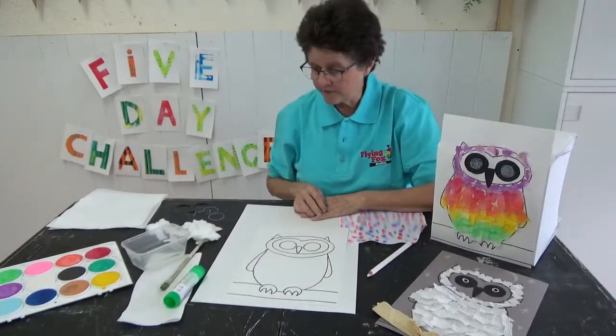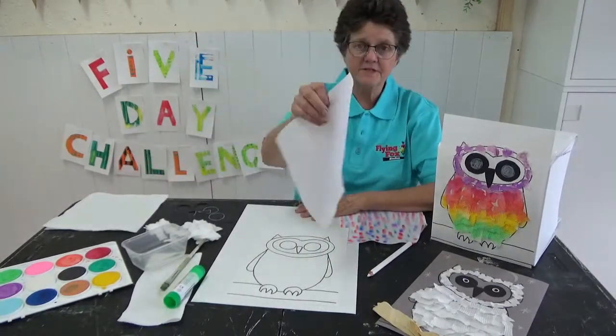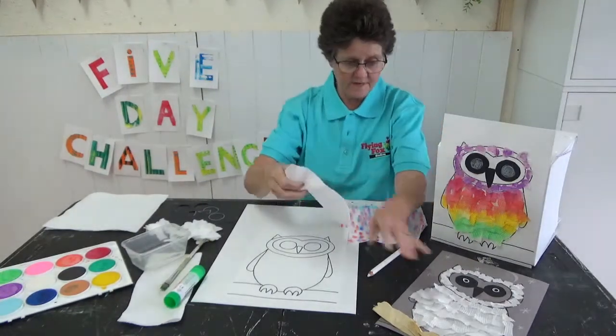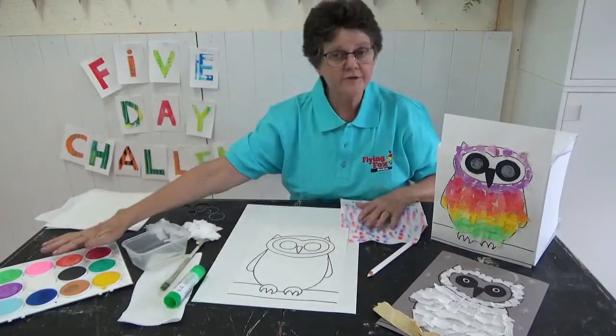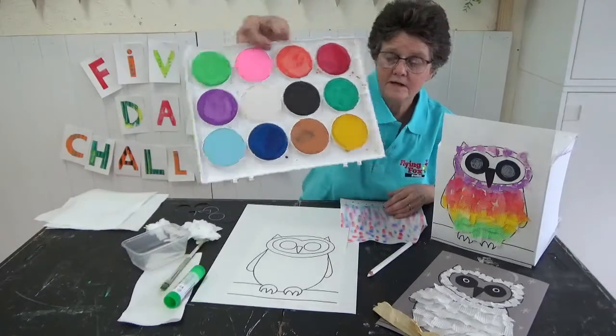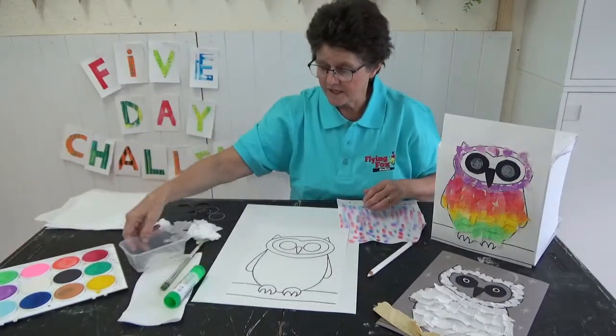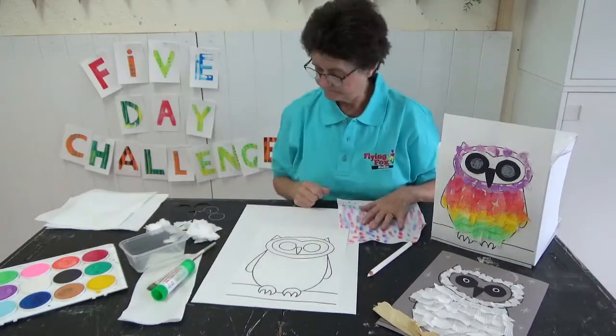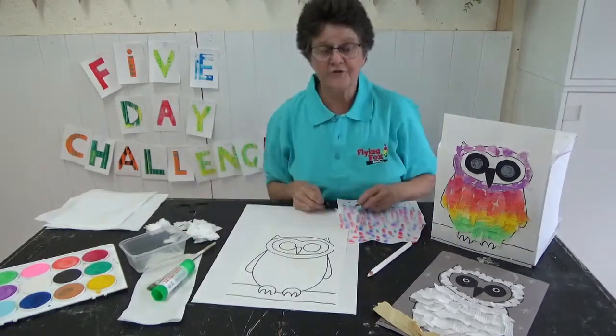Now today you're also going to need some paper towel, or some tissues if you haven't got any — something to make the fluffy feathers. You're going to need some paints. I've got these lovely watercolour ones. Some water, a brush, and a glue stick. And I think we'll start.